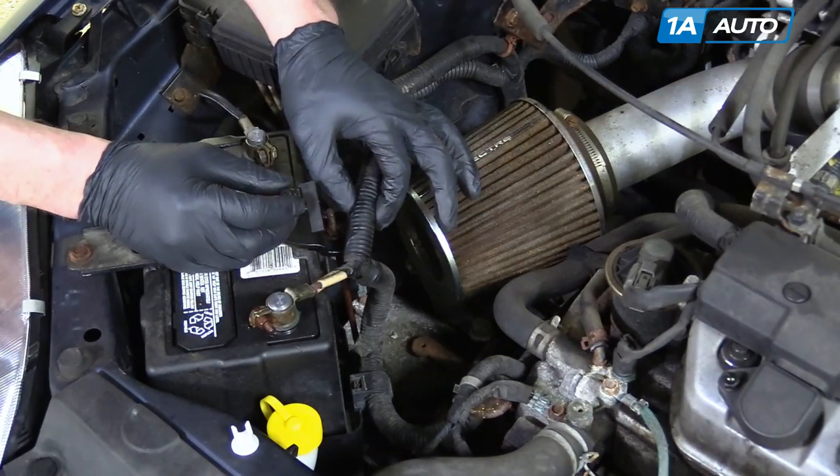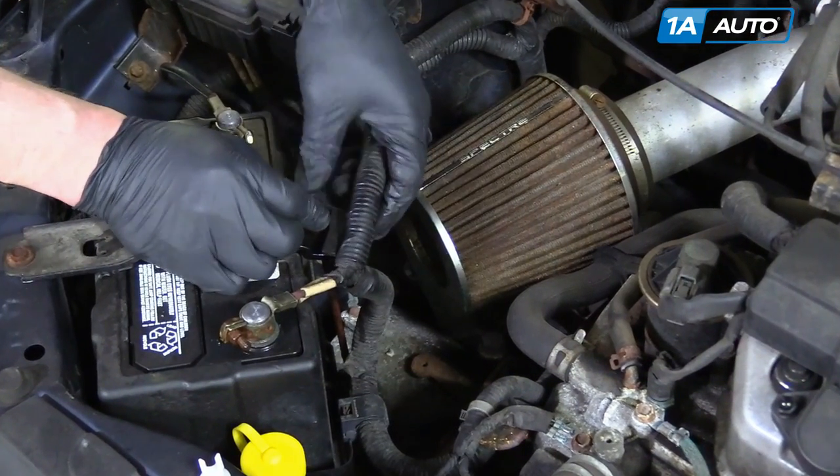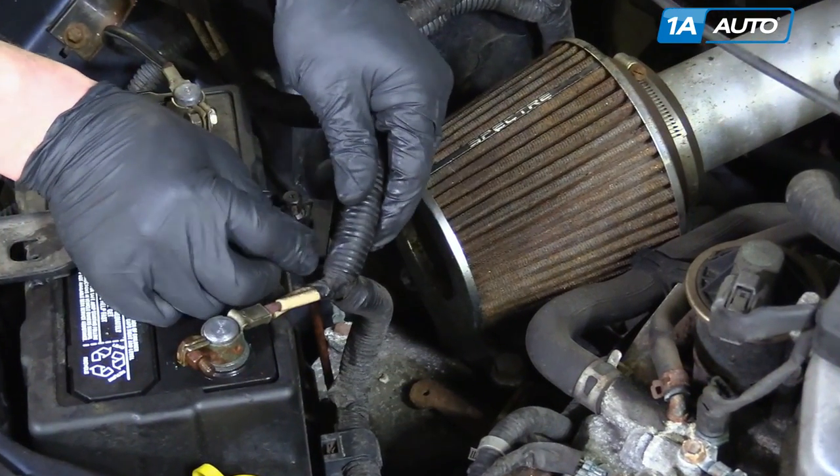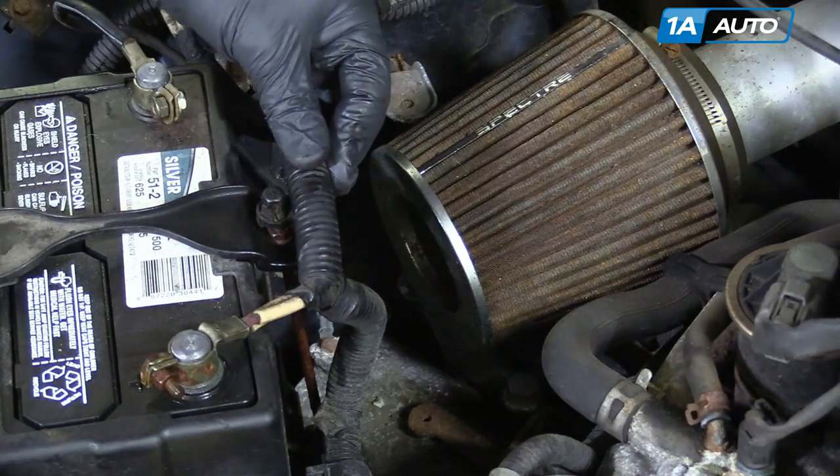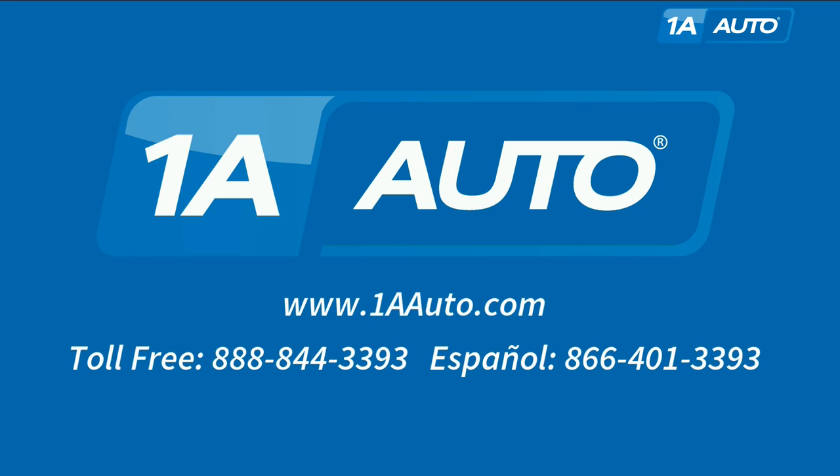This should be attached to the harness here. It goes on here, and you would just use some tape and tape that back on. Thanks for tuning in. We hope this video helped you out. Next time you need parts for your car, please visit 1AAuto.com. Also, check out our other helpful how-to as well as diagnosis videos.